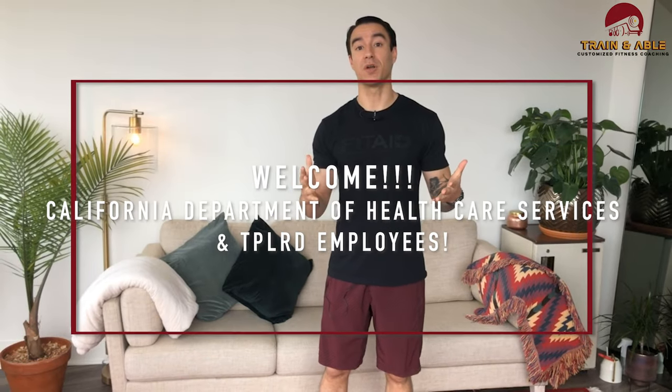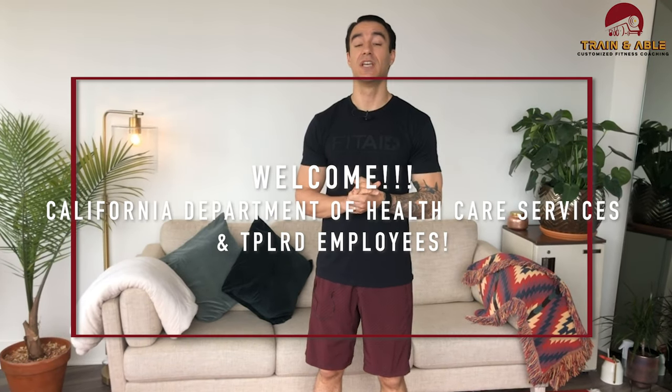I'd like to give a special shout out to all my California Department of Health Care Services folks, especially my TPLRD people. This is for you.